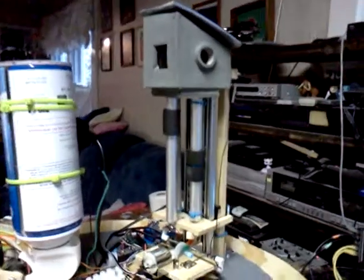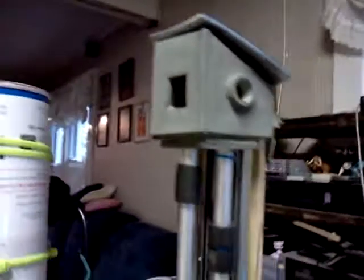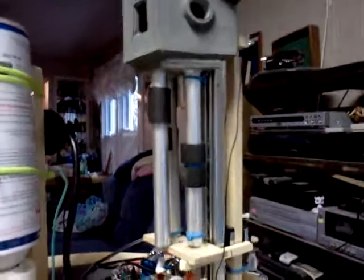Here's the inner workings of the R2D2 periscope that I scratch built. This is the periscope itself — extensions, I guess you'd call the visible part we can see. Underneath it, we have the little motor that drives it up.